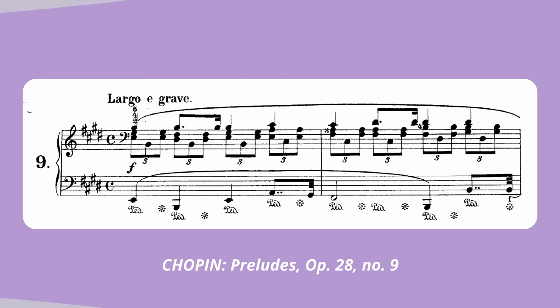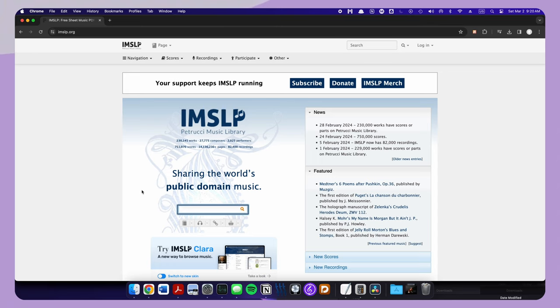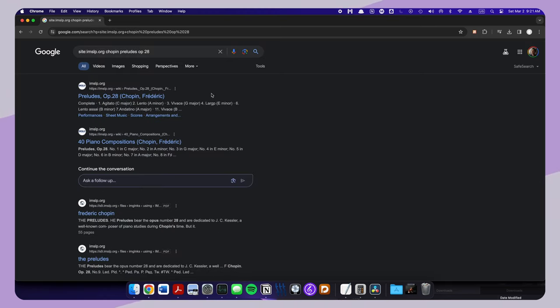Now that we've gone over the basic logistics of the string orchestra, let's turn our attention to orchestrating the first couple of bars of Chopin's Prelude No. 9 in E major. Step one is to get a hold of the score, which you can easily find for free on imslp.org, a repository for thousands of works in the public domain. Step two is to listen to a recording while reading the score, which is what we're going to do right now.